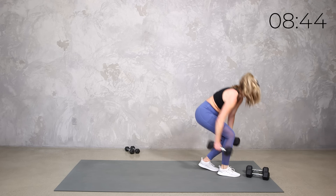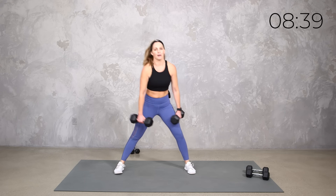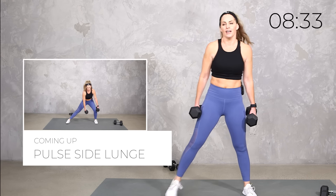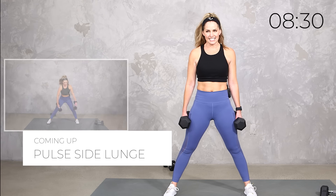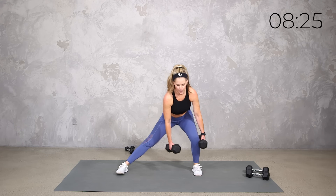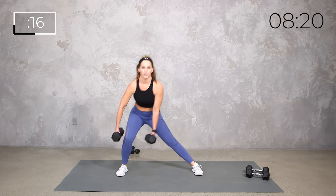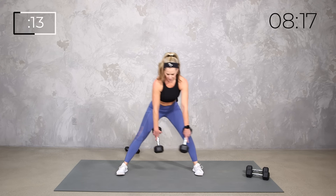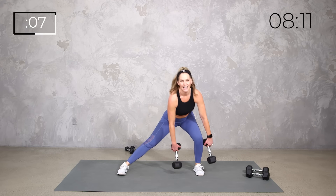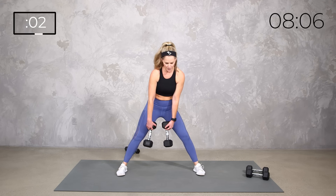Starting with that side lunge. If you want, we can just do that pulse for 20 seconds. Shift your weight — you can just do the pulses, or you can do that three, two, one step out, or just your regular side lunge. Up to you. Maybe you want those weights a little differently — maybe you want to switch to one weight.